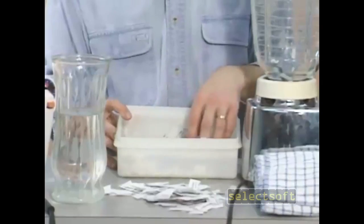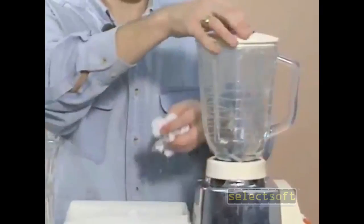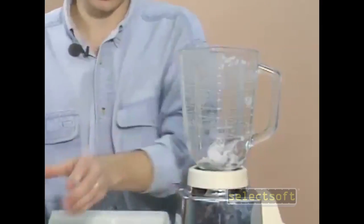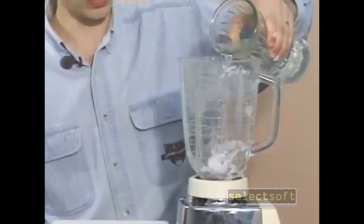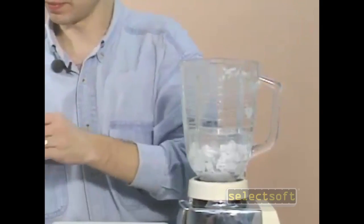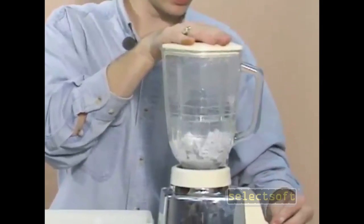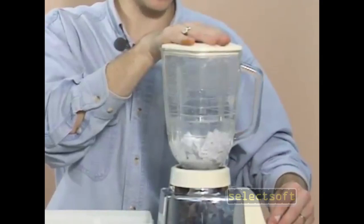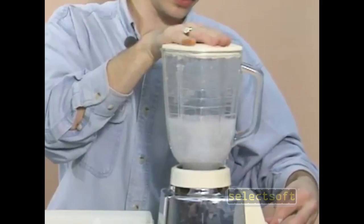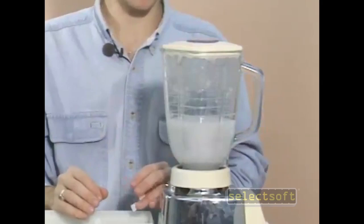We need to grind these up using our blender into what is called the pulp. You can do this simply by taking a handful of your paper, putting it in the blender, and filling your blender about half full with water. Now you need to make your pulp by grinding the paper up. Start with a low setting first, such as the grind setting, and then you can move to a quicker setting to make sure that your paper is well ground up.